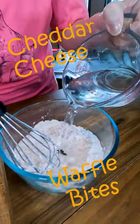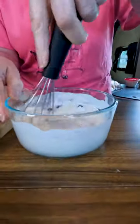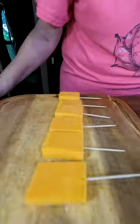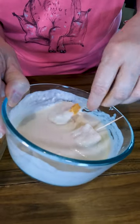Today we're going to make cheddar cheese waffle bites. They are a great little snack. First thing you want to do is whip up your waffle batter. I am using a sharp cheddar cheese because I tried a bunch of different cheeses and found that sharp cheddar holds up best to the waffle batter and it gives it a great flavor.